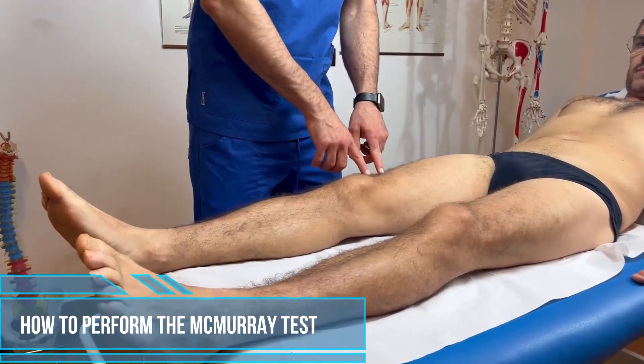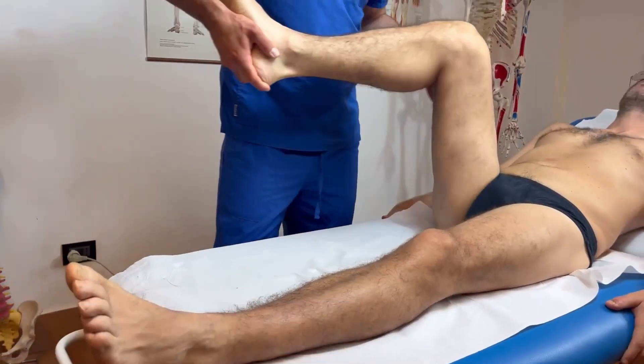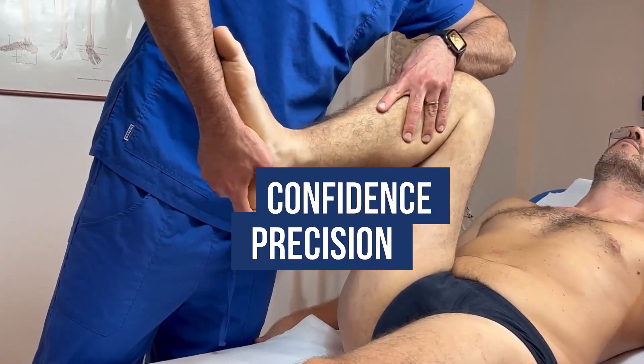In this video I show you exactly how to perform the McMurray test step by step, so you can identify possible meniscal injuries with more precision and confidence.